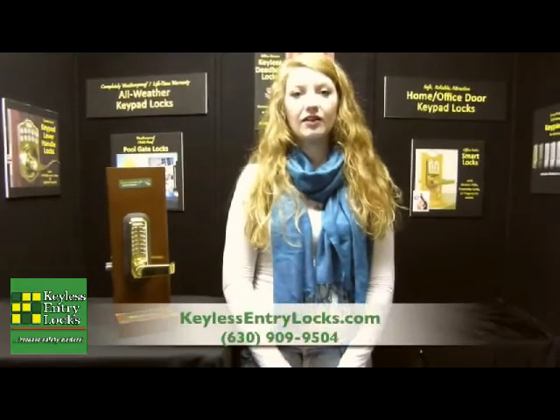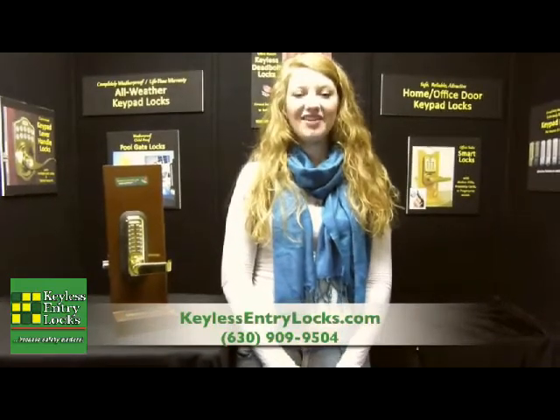If you have any questions, you can visit our website. It has all the product information, installation, templates, and specifications. If you have any questions, you can give us a call or email. We'll be happy to help you. Thanks for watching.